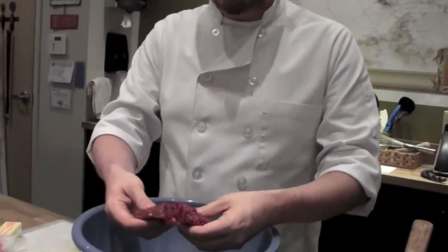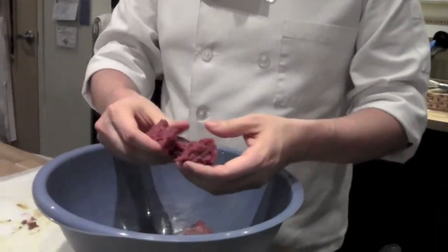All right, now to kick it up to the final notch of this whole session of gourmet burgers, we're going to do a kangaroo burger. Kangaroo is a very lean meat — it's got about two percent fat inside there.